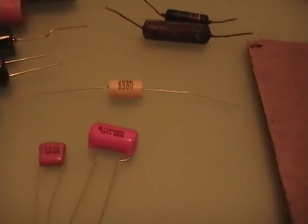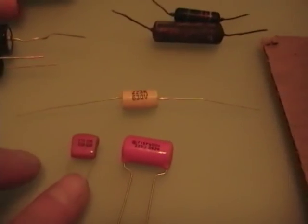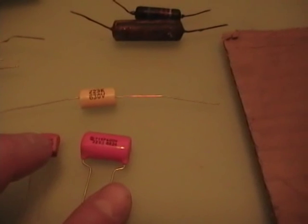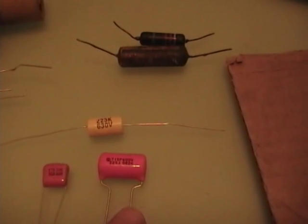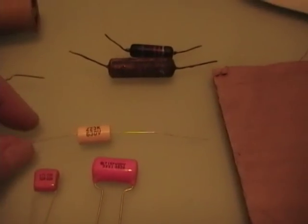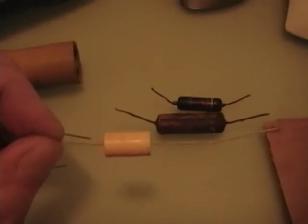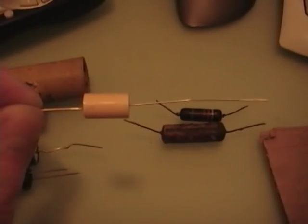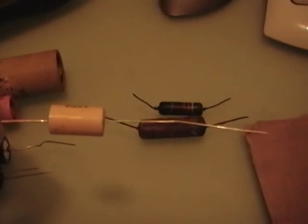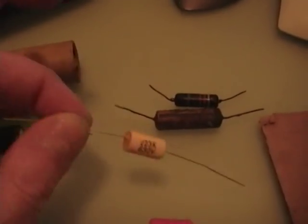Also commonly used as replacements for the paper caps are plastic film caps. These are known as orange dip or orange drop — very popular, high quality, a little bit larger, a little more expensive, but have a very good reputation. And then there are more generic ones — sometimes I refer to them as lemon drop or yellow dip. I'm going to be using the generic ones for this radio — it's an inexpensive radio and I've got a lot of them on hand from a big grab bag purchase.